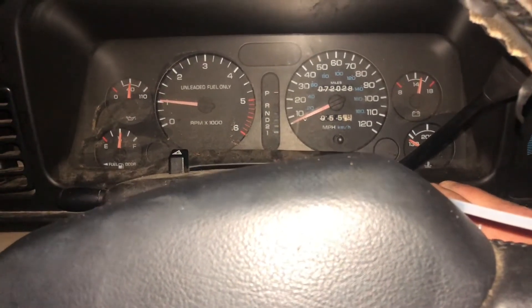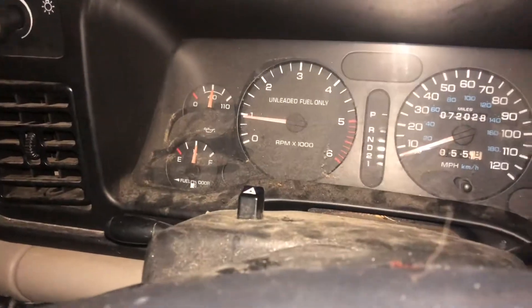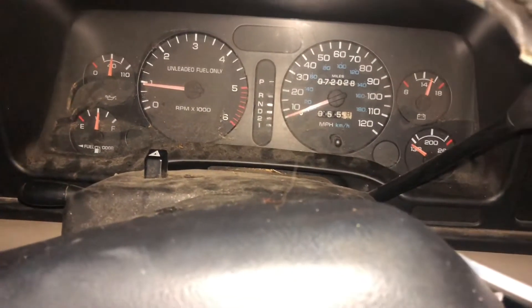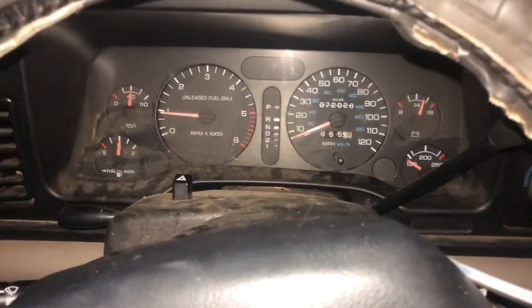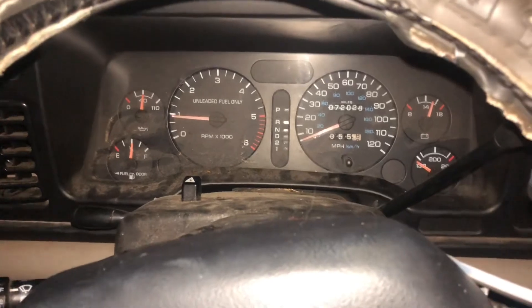Cranked over a couple extra times than usual, but we got good oil pressure, it runs good, right around 1000 RPM. See what I mean — real entertaining. Yeah, let's just make a whole ton of these videos. Okay, so that's it, bye.